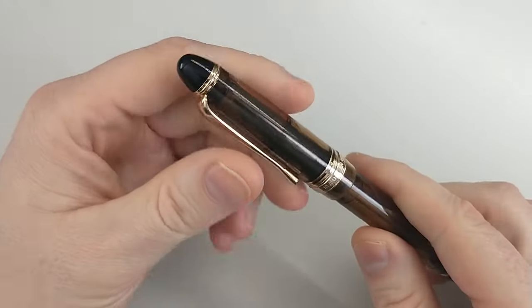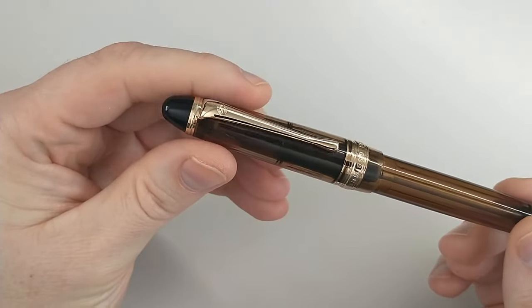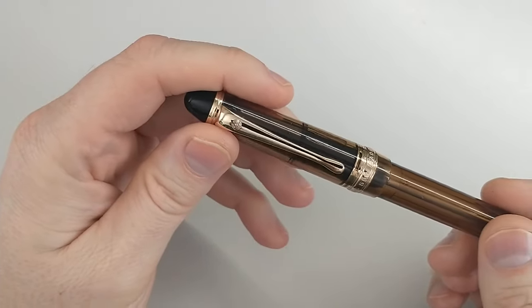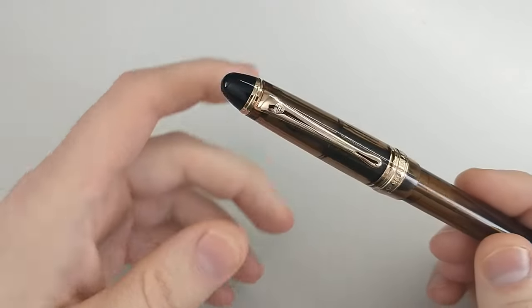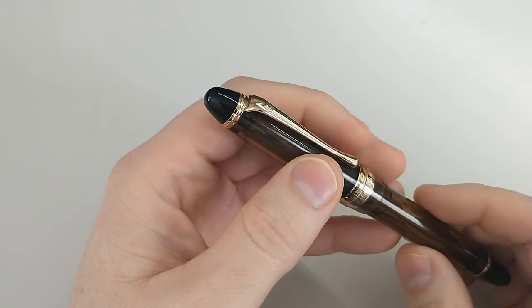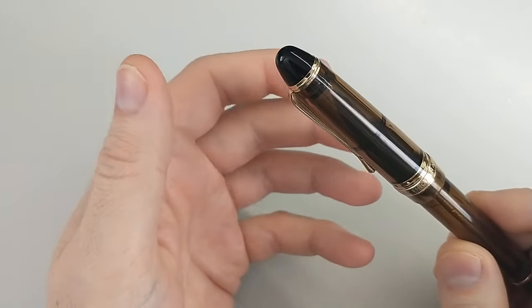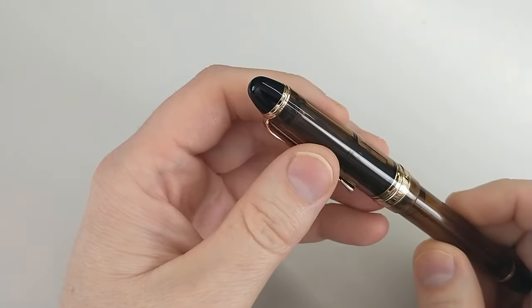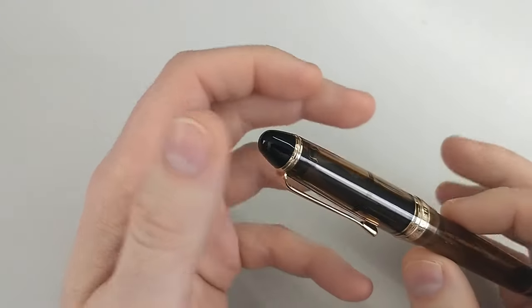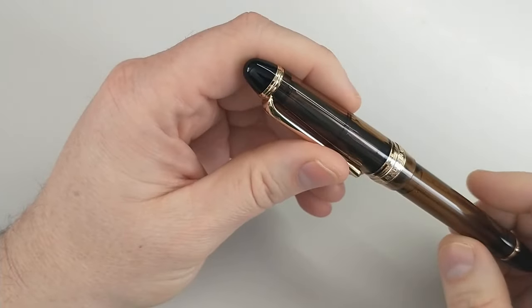One of the big cautions around the Pilot 823 is about taking the nib and the feed out. Not that you can't do that, but that you probably shouldn't very often, and you just need to be very careful. You generally don't need to take out the nib and the feed, but if you wanted to do a deep clean or anything like that, disassembly is trickier, or can be.